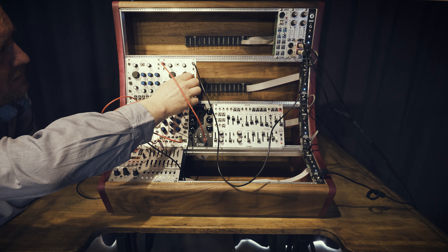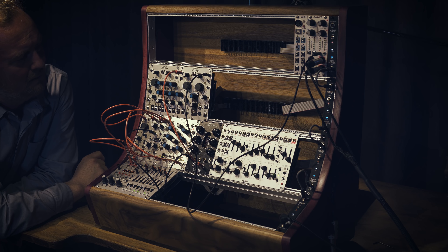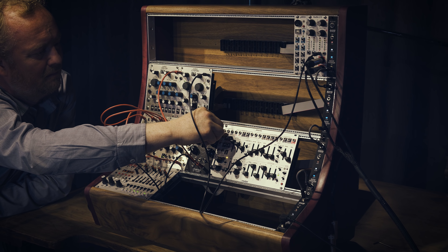And this is me jam-syncing the delay time to get it in time with the Metropolis. Here's me fiddling around with the Erica LPF again.